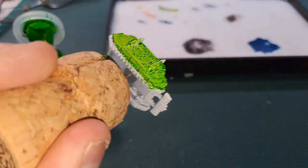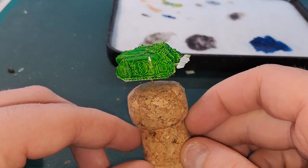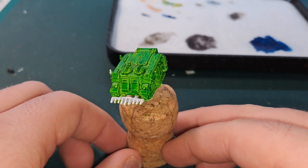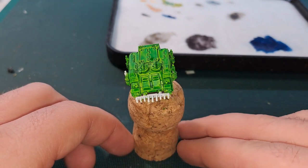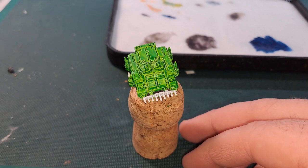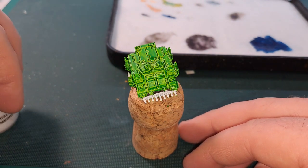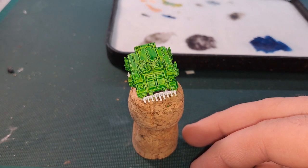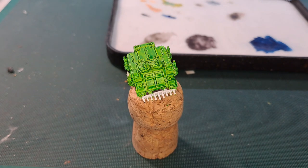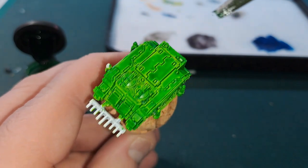So that's two coats of the Striking Scorpion Green contrast. I do like the green but it is coming out a bit bright, so what I might do to tone it down is go with Biel-tan Green shade and just slap that all over, or go with Ork Flesh mixed with contrast medium. You know what, let's just give the Biel-tan Green a try because I do quite like it — it tends to darken greens down a fair amount.